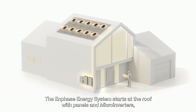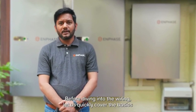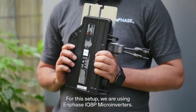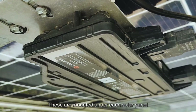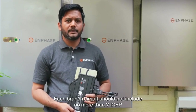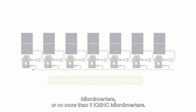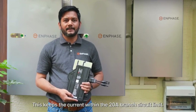The Enphase energy system starts at the roof with panels and microinverters and continues through the wire down to the IQ System Controller and IQ batteries. Before diving into the wiring, let's quickly cover the basics of installing Enphase microinverters over the rooftop. For this setup, we are using Enphase IQ 8P microinverters. These are mounted under each solar panel and connected using Enphase IQ cables. Each branch circuit should include no more than 7 IQ 8P microinverters or no more than 9 IQ 8HC microinverters. This keeps the current within the 20 Ampere branch circuit limit.